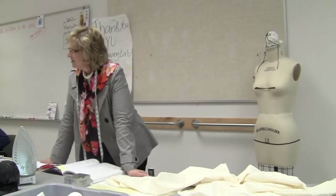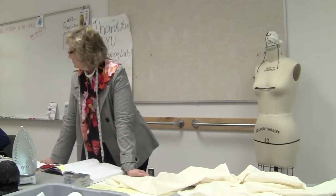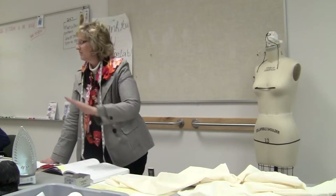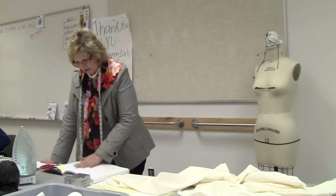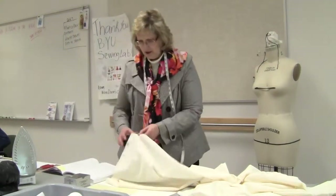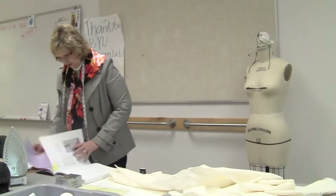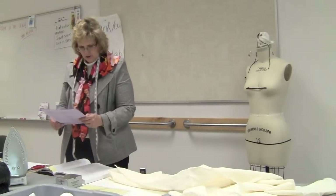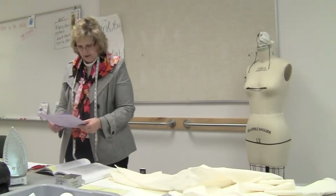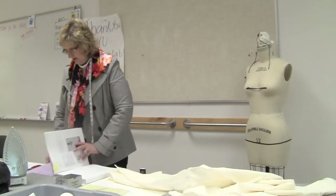Hello everyone, welcome to pattern making. Today we're going to start draping. Feel free to ask questions because your questions will probably reflect a lot of people's questions. So today we're going to do collars. On your schedule we're going to do a full roll collar, a standing convertible, and then you're going to design a one-piece roll. I'm going to start with a standing collar.